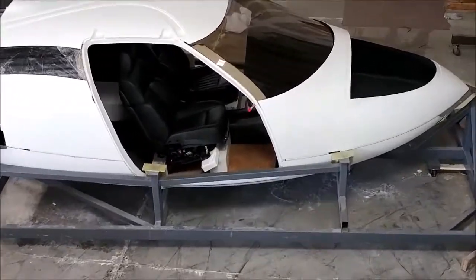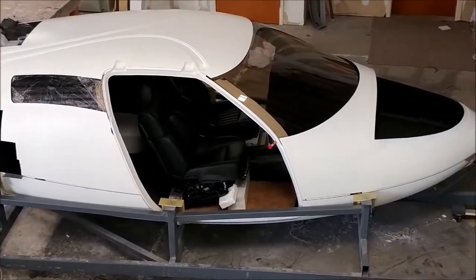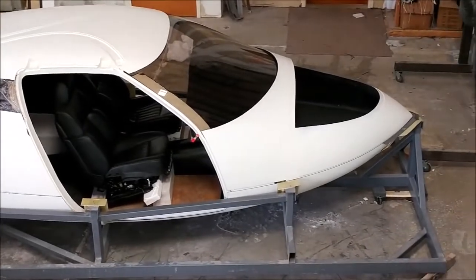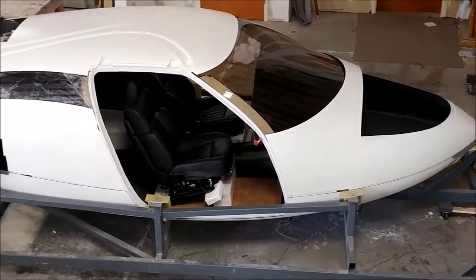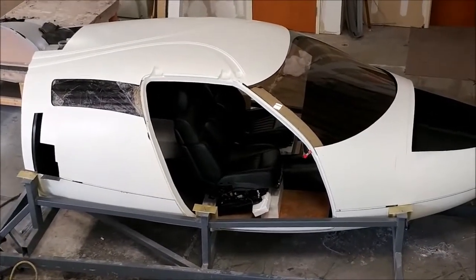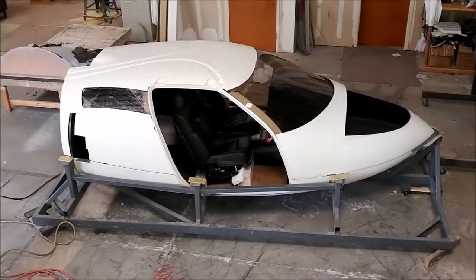Those seats are quite large in terms of how thick they are in the backrest, so the ones we'll actually use won't be quite so large. Anyway, here's the view from on top of our CNC machine so you can get a different perspective of how the fuselage is coming together — and I don't know about you, but I think it looks pretty cool.